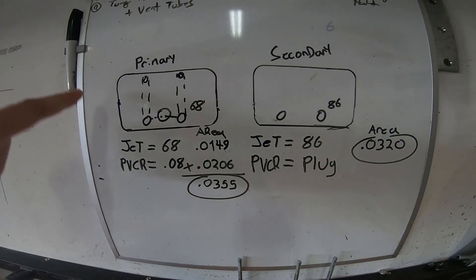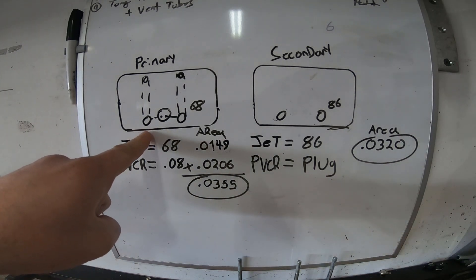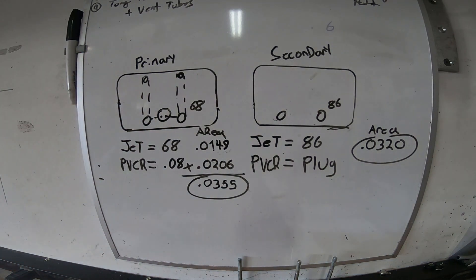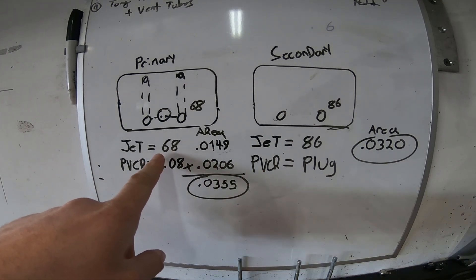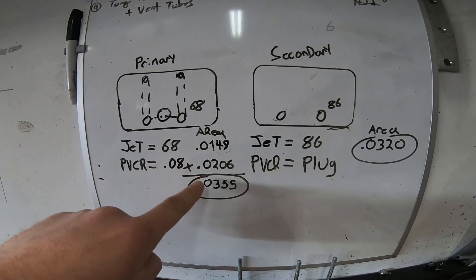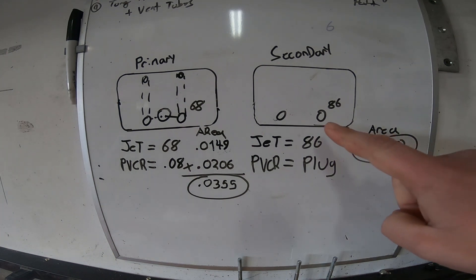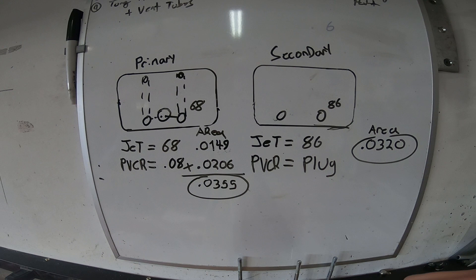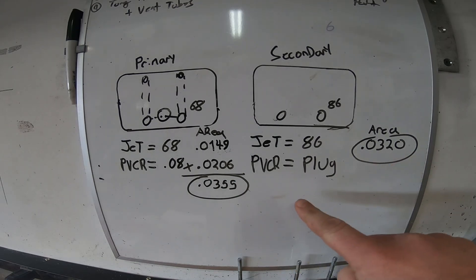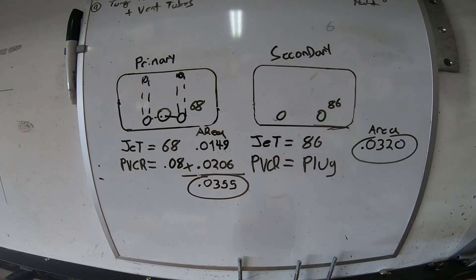Looking at the graphics: in the primary metering block you have the main jet plus the power valve channel restrictor feeding up through the main wells into your booster channel. In this application we have a 68 jet in the primary and a 0.08 power valve channel restrictor. From the spreadsheet, the areas are 0.0149 and 0.0206 — add them together for a total area of 0.0355. On the secondary, using only the 86 jet with no power valve, the area is 0.0320. That's close enough — that's a square carb. If you had a 99 jet in the back without a big enough power valve channel restrictor, those numbers would be way off and you'd be over-fueling the rear cylinders.